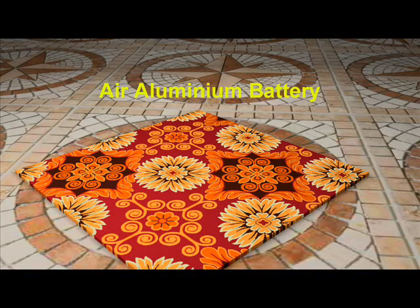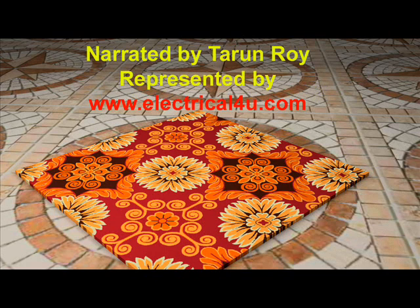Air Aluminium Battery. Let's discuss the procedure for making a simple aluminium air battery.